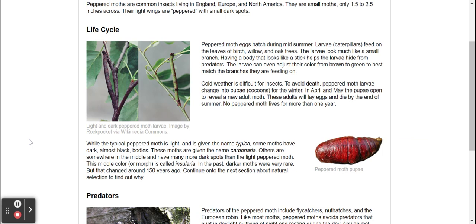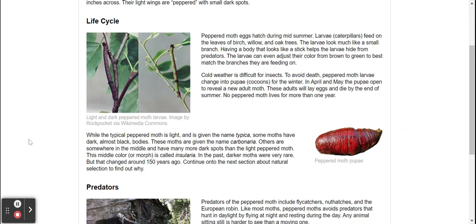In the past, darker moths were very rare, but that changed around 150 years ago. Continue to the next section about natural selection to find out why.